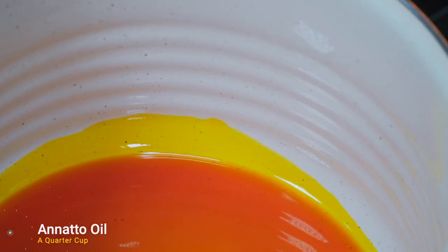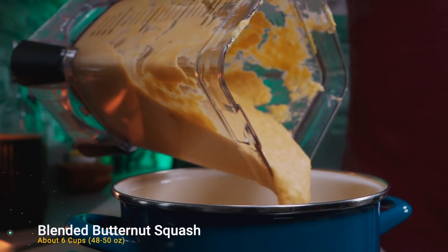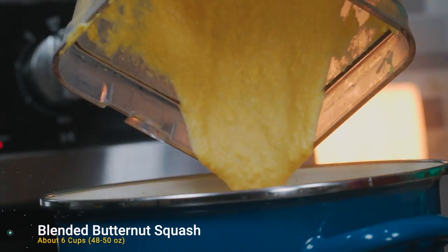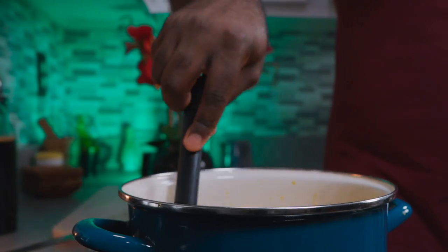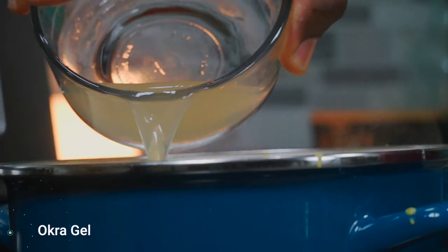Add a quarter cup of natto oil to a pot on medium-high heat. Add your butternut squash mix and give it a good stir. After five minutes, add one cup of okra gel and mix thoroughly.